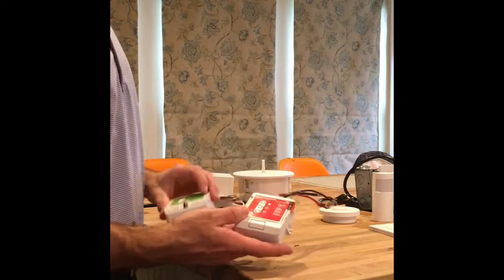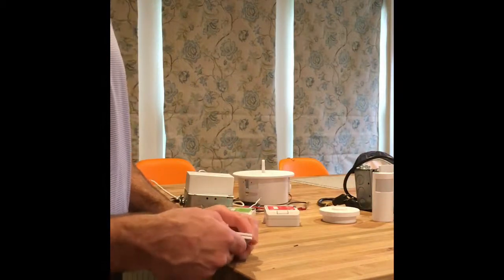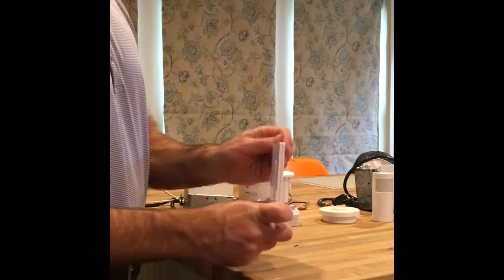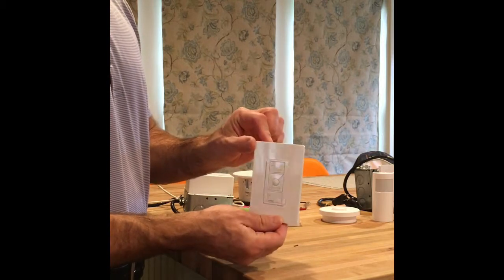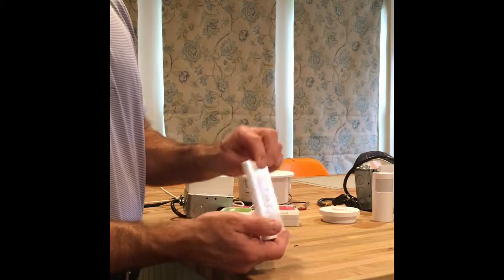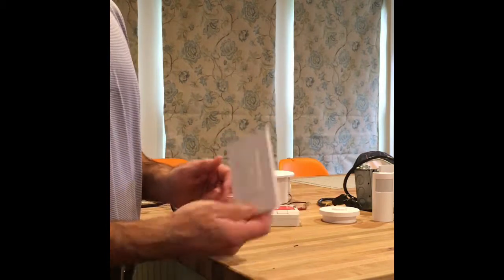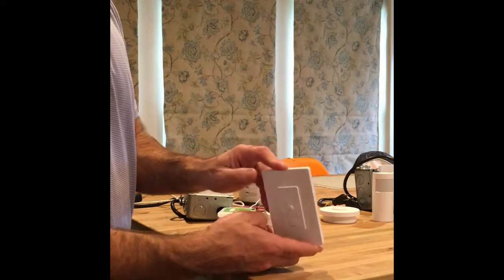We've got our load controllers in the space, and most people like to turn their lights on and off with a switch — so we have them. This is our Pico wall switch. It is completely wireless and has a battery that goes in the back rated for ten years. That's the Pico wireless switch, along with the screwless faceplate that goes with it.